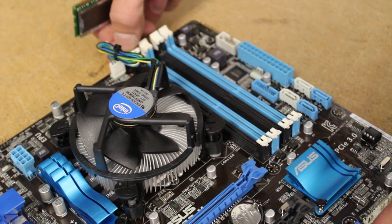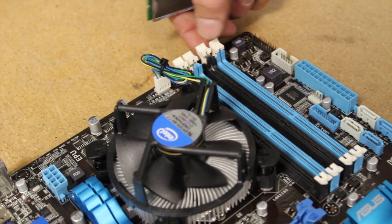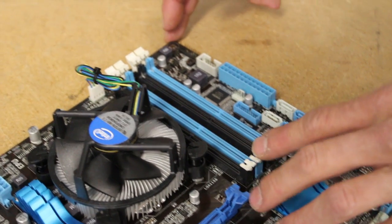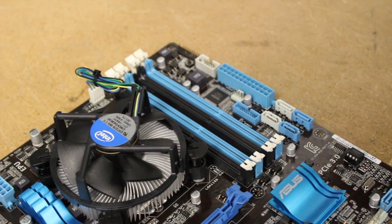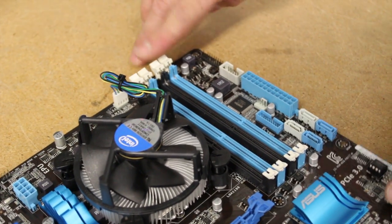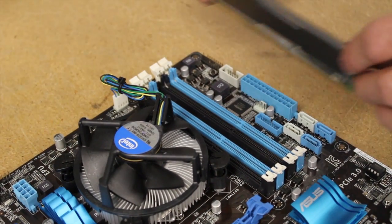On this particular motherboard, one side of the RAM slot has retractable levers. On some motherboards, you will find both sides are retractable, but this particular model, that is not the case. So we're just going to move back the levers on the one side, and we take our RAM chip.